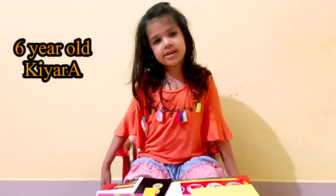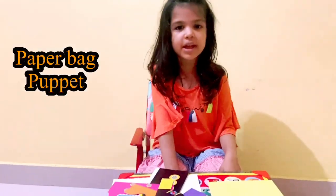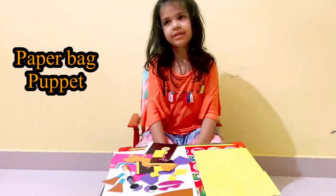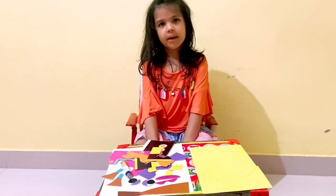Hey guys, welcome back to my YouTube channel! Today we are going to make one puppet, which is going to be a girl. She has yellow skin, so don't mind the skin tone — it's just a puppet.